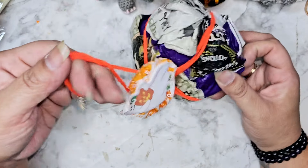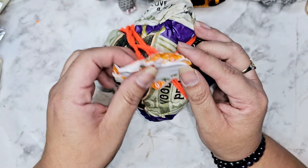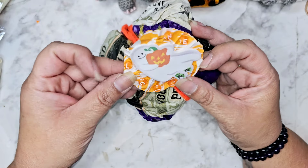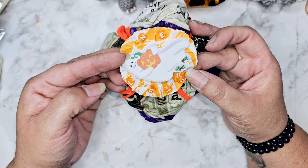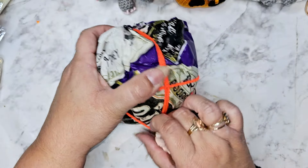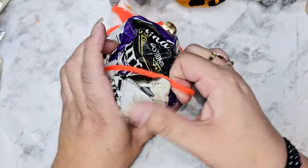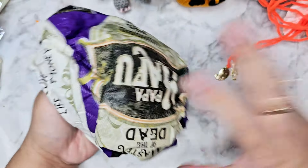Look — so simple but so cute. She used ribbon and then just added some charms down here. She put my name on here — how cute! I love when stuff's personalized. Packaging really makes such a difference, and I really need to put more effort into doing that.